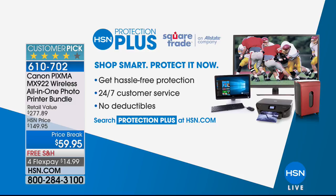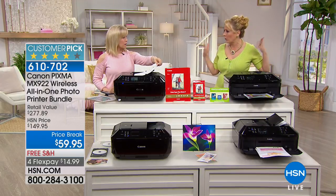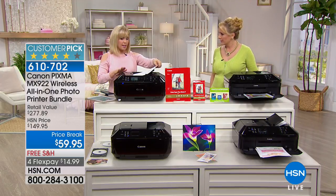We do have Protection Plus on this, powered by SquareTrade, which is an Allstate company — 24 hours a day, 7 days a week with no deductible. Three years of coverage is $20.95 if you want to add it. You don't have to, but it's available. The full-size ink value alone is almost as much as the whole bundle.